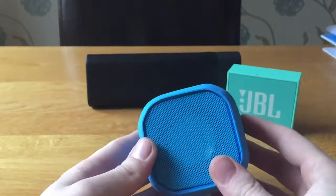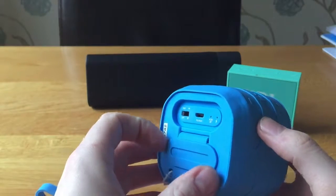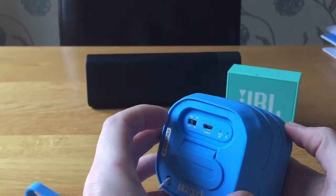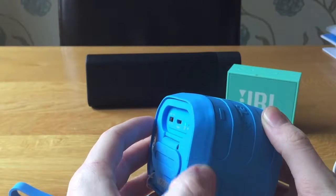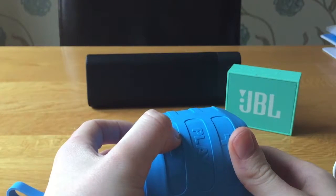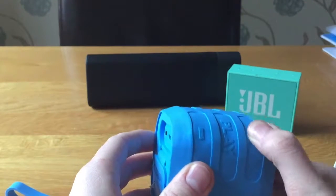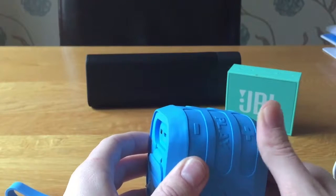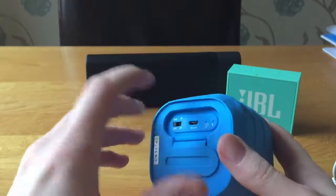For £35 this is not a bad little speaker, but what matters is what it sounds like. One thing I like: on auxiliary mode, if you hold the volume up it makes a tone, and if you hold volume down it makes a tone as well. So you don't have to keep pressing wondering if that's as loud as it goes — it will tell you when you've hit the limit.